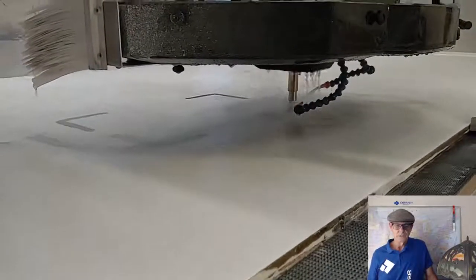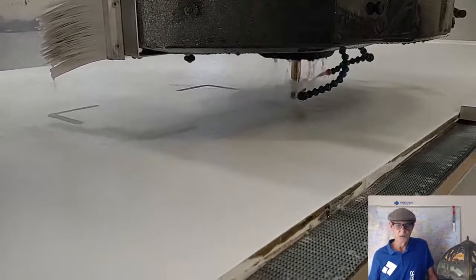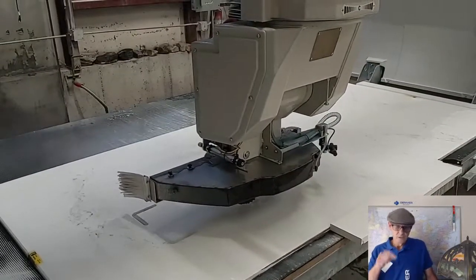What you see there is it's doing a step cut of that internal corner, so it's opening up that internal corner. The machine used the blade to do the straights, and then rotated to 90, and used its router bit to step cut that internal corner.